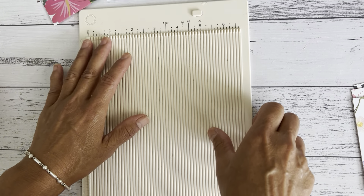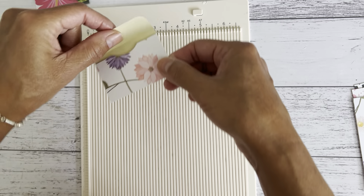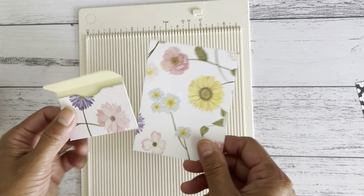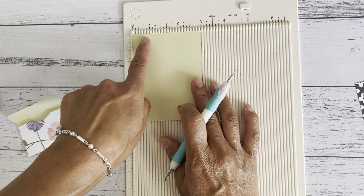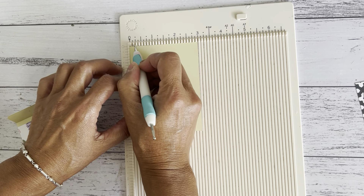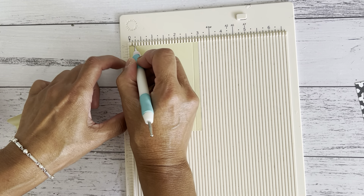I'm going to grab my scoreboard and start with style one first, then show you style two. For this one, grab your three by four piece of paper and line it on the three-inch mark. We're going to score on both sides at a quarter of an inch, so score down at a quarter inch on one side and then the other.